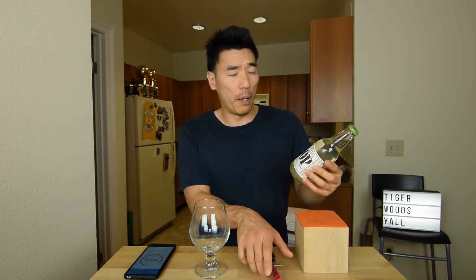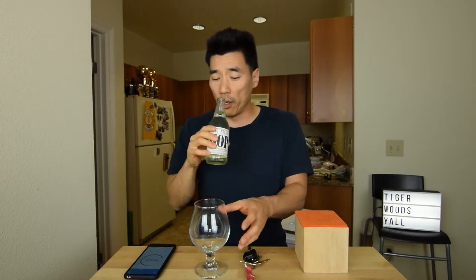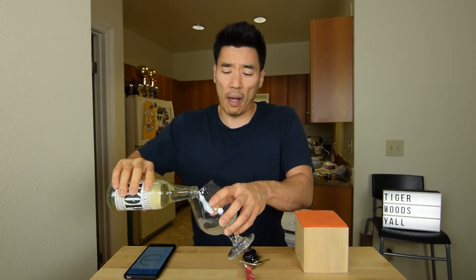This is a sparkling water made with hops and it's a zero calorie, zero carb, zero alcohol drink. This is not the first hoppy sparkling water ever, but this is the first time I've ever had it.